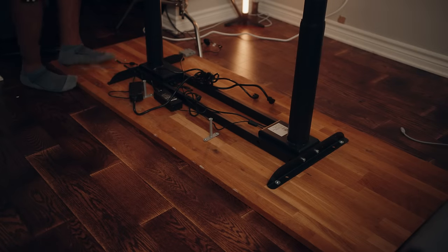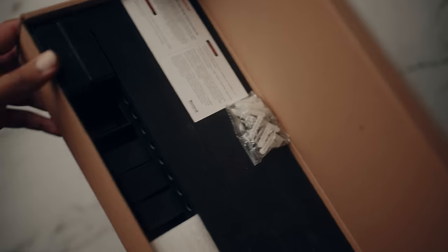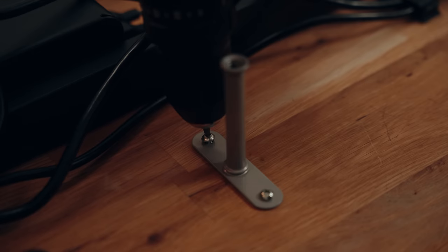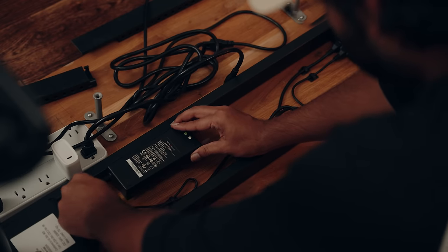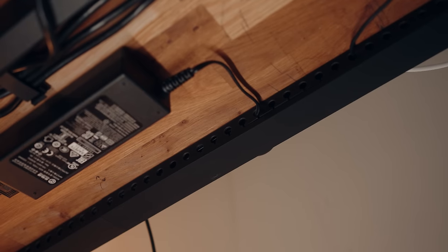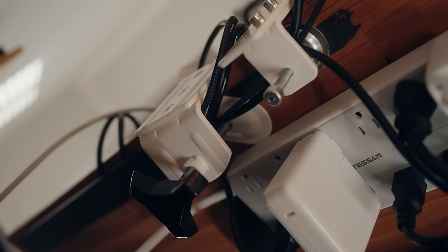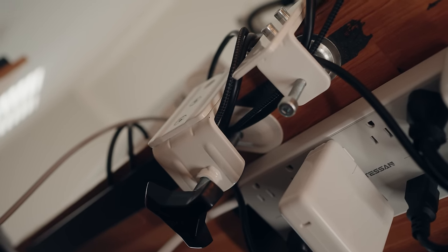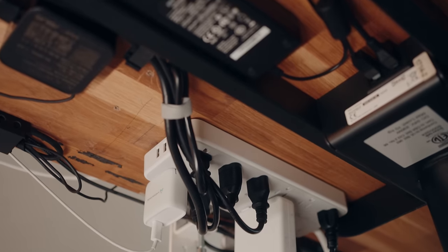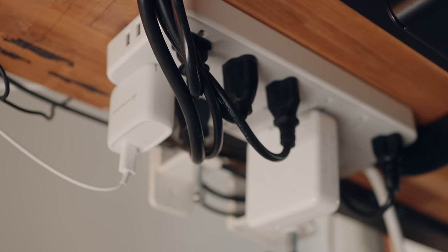Cable management on this desk was an absolute pain but I finally gave it a proper job. I bought a power bar, a bunch of 3M cable clips, and a cable raceway along the back of the desk. First I unplugged everything, figured out where things should go, then mounted all the bigger power blocks onto the bottom of the desk with 3M tape, tied loose cables down with clips, and added the raceway along the back. When I first put it on I forgot to account for the monitor arms, so there's a section that looks a bit rough, but the raceway is extremely important for keeping cables from dangling. I also upgraded the power bar since I was running out of ports.